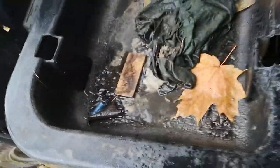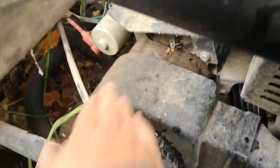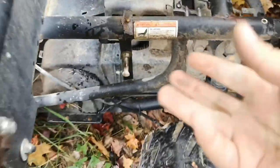The motor — you can see it's all cool to the touch. Cold, just dirty. I'll move that over there, move the seat up. Let's get the battery terminal hooked up here.